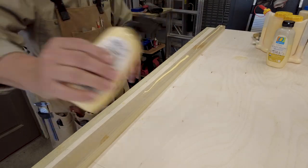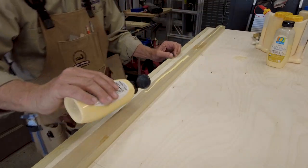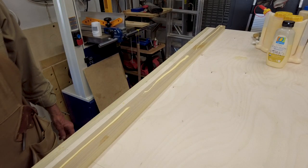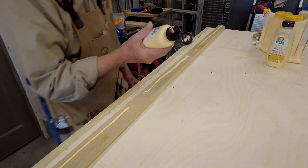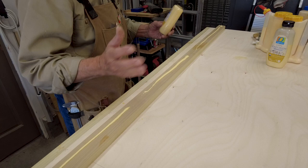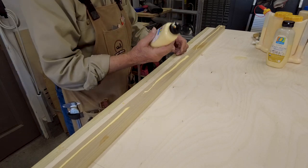If I'm gonna do a big panel this works really well for getting a lot of glue down quickly. I find it extremely controllable. I just like the feel, I like the size, I like the heft, and I like the controllability it gives me.